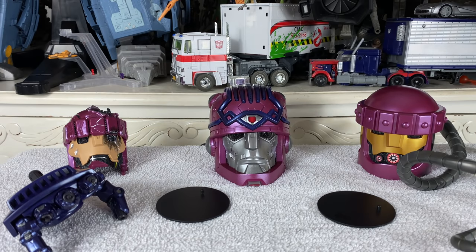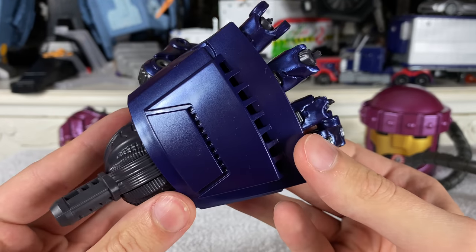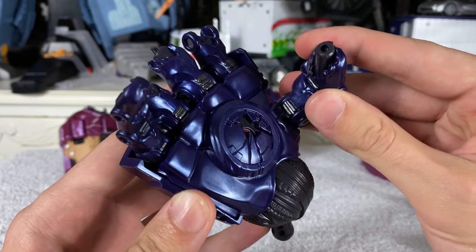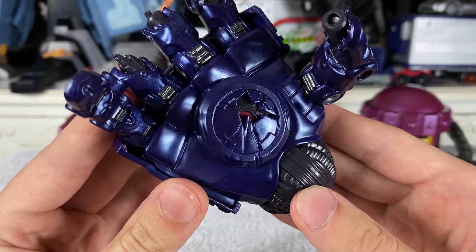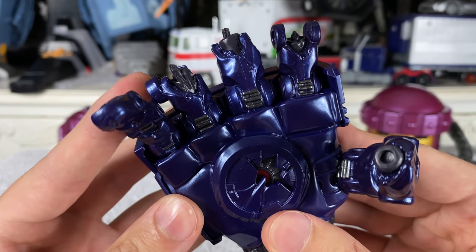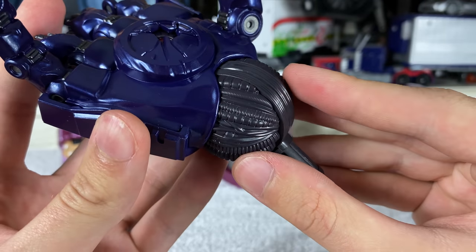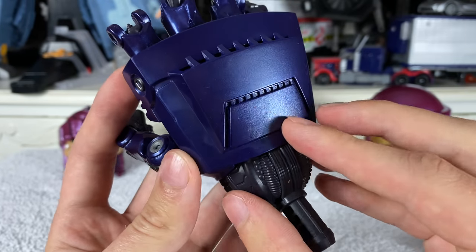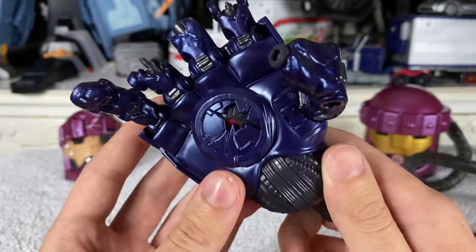Turning to accessories that integrate with the main Sentinel figure: we get one battle damaged hand which has turned out a lot better than I was expecting. Sadly it is non-articulated — you can't ratchet the fingers — but the metallic blue paint they've used is super nice. The fingers have been completely shredded with mechanical components sticking out, and the joint connection shows intricate circuitry and wiring detail. Spinning to the back of the hand we can see awesome metallic blue paint and sculpt work.